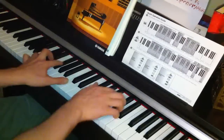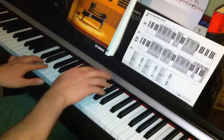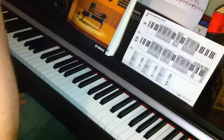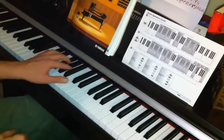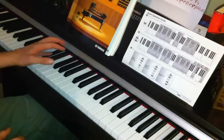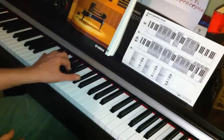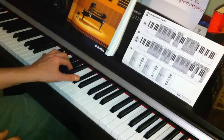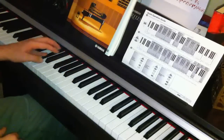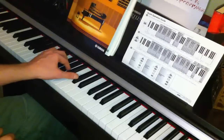Then the next chord is a bit tricky — it takes a bit of hand span. We've got D flat, G, A, and D flat again. The keys again are D flat, D flat, G, A and D flat again. Use that with your sustain pedal.